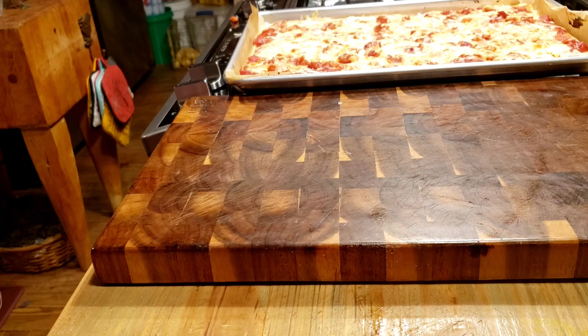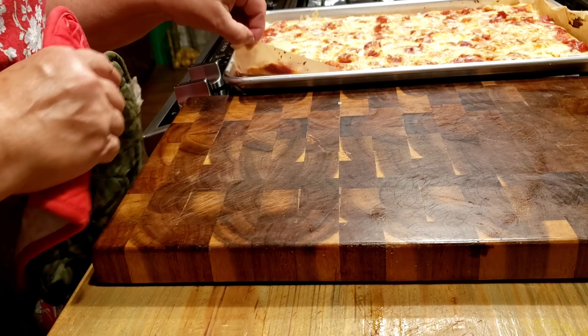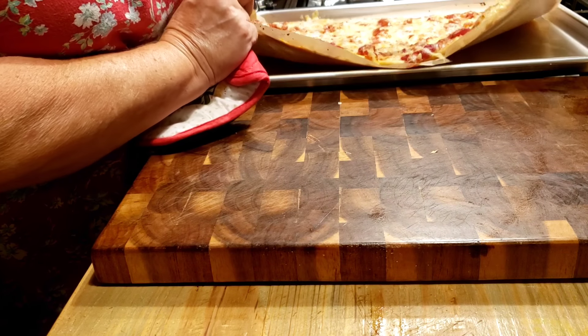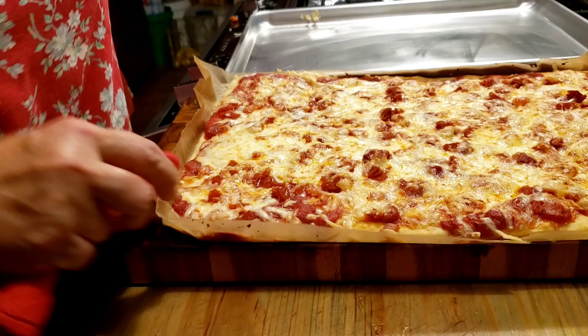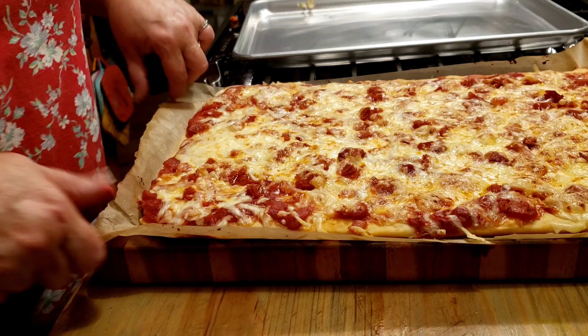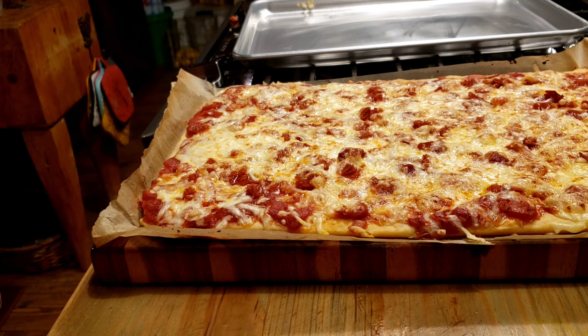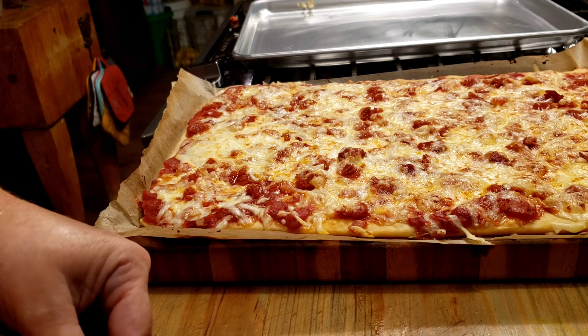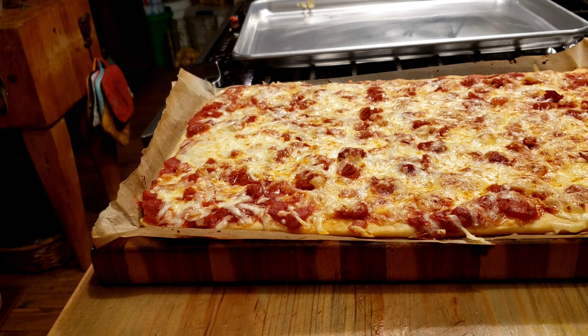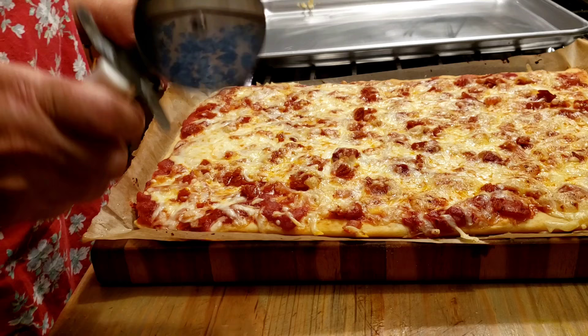It's been eight minutes and I brought it out of the oven. I'm going to pull all the parchment paper and move it over so I can cut it without scratching the sheet pan. It looks just like the lunchroom lady pepperoni pizza. We all know what makes it a school lunchroom pizza — the way it's cut. And the way it's cut is in rectangles.